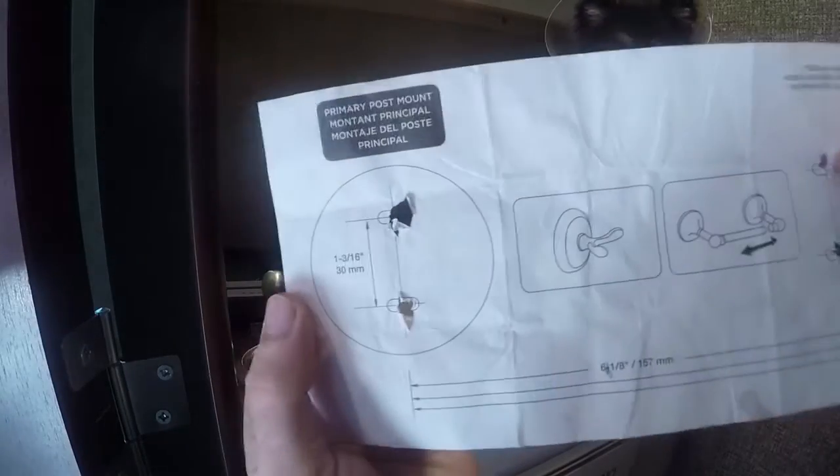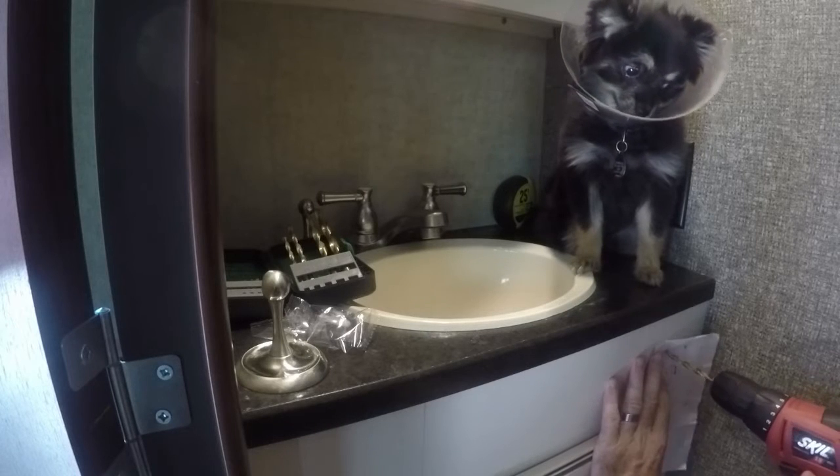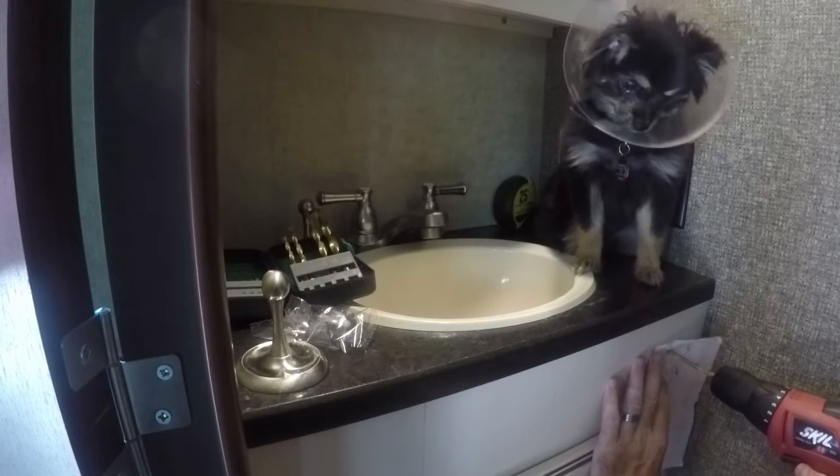Templates are really important to make sure that you've got everything lined up correctly. This one came with the toilet paper holder. Then you just drill the holes into the vanity.